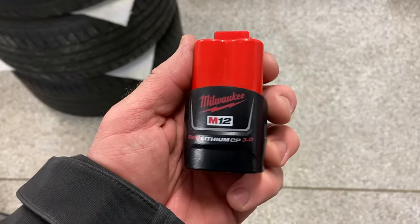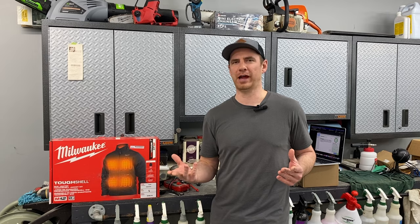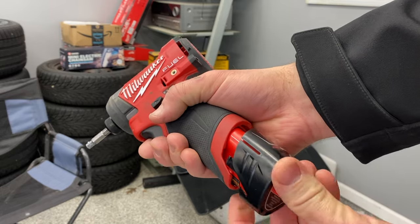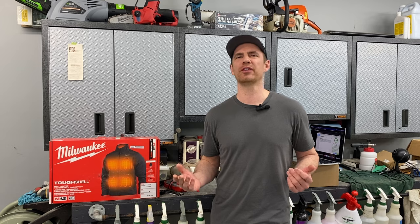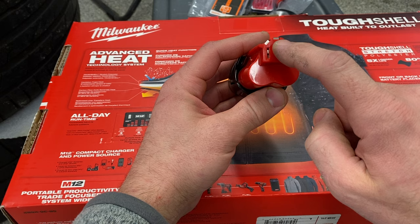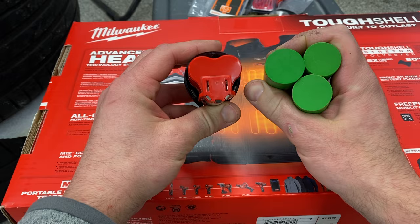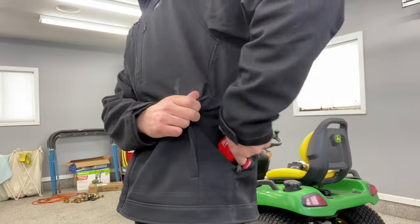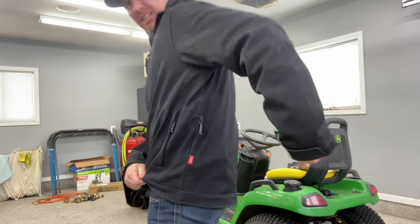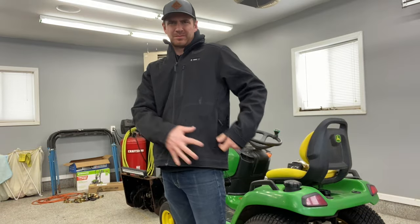The M12 battery is three separate cells located in a triangle pyramid form factor, which works great for tools as you're sliding them in and out of the handles, but on clothing it's just not the right form factor. The three cells that make up the M12 battery are in a triangle configuration, and that just feels bulky in your pocket. You mount the battery on the side — it has a slide-in zipper pocket there. You can wear it in back on your kidney, or up front in one of the front pockets.